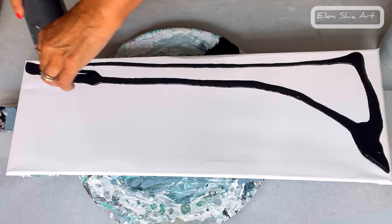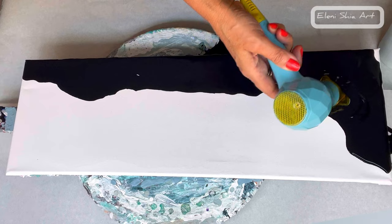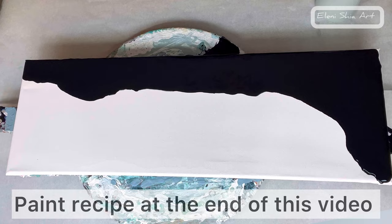Hello, welcome or welcome back to my fluid art channel. Today I'm doing a split base swipe and Dutch pour. I'm going to do a black and a very light blue side, and then I'm going to do a swipe with a black oxide to create some cells and some depth.